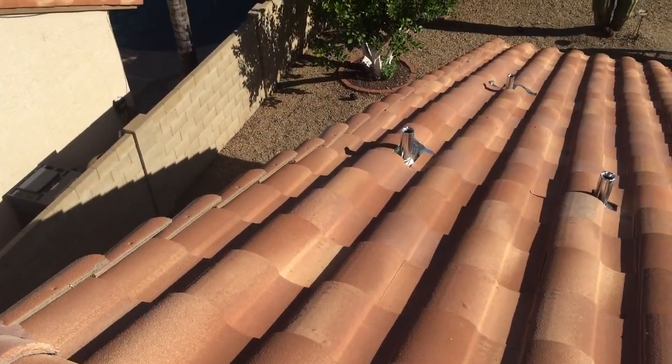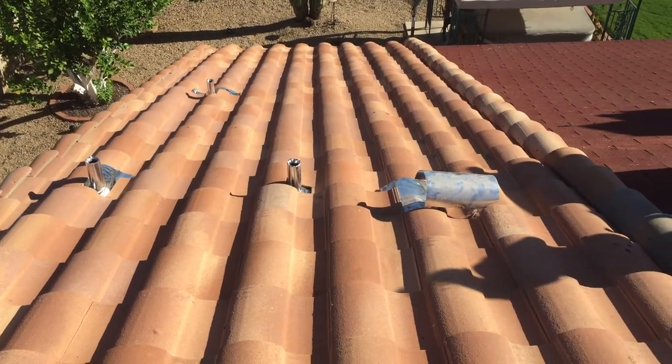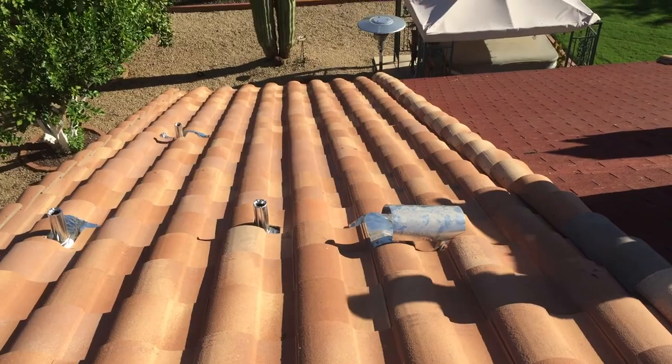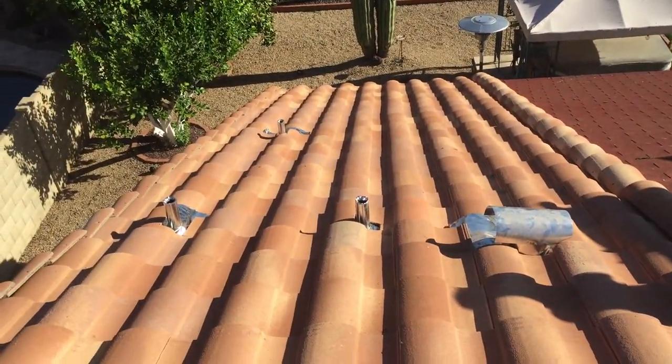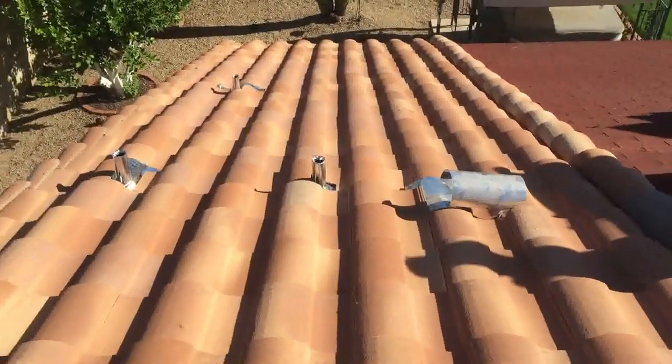They've all been redone. All said and done it looks just like it did before, except that it has new underlayment, new pipe flashing, and new vent flashing. We did have to replace two tiles — you can barely see them there in the shadows — and this area will now have a five-year warranty on the repairs.